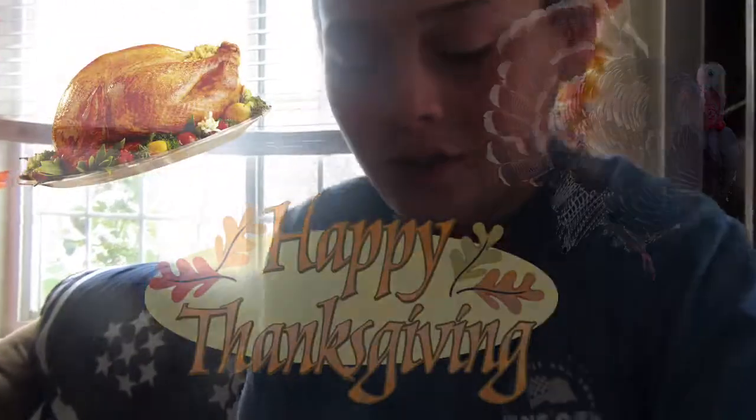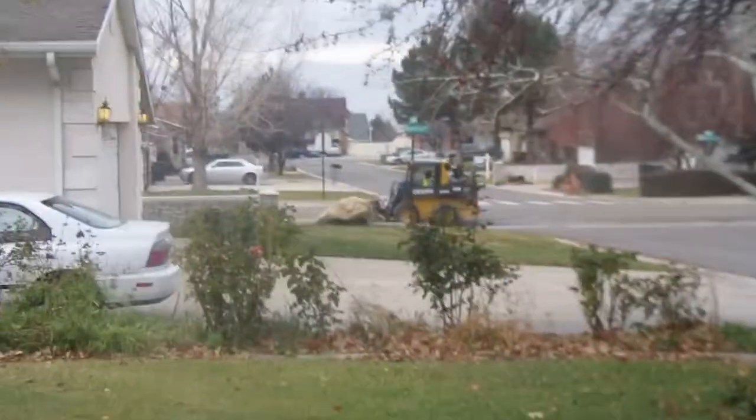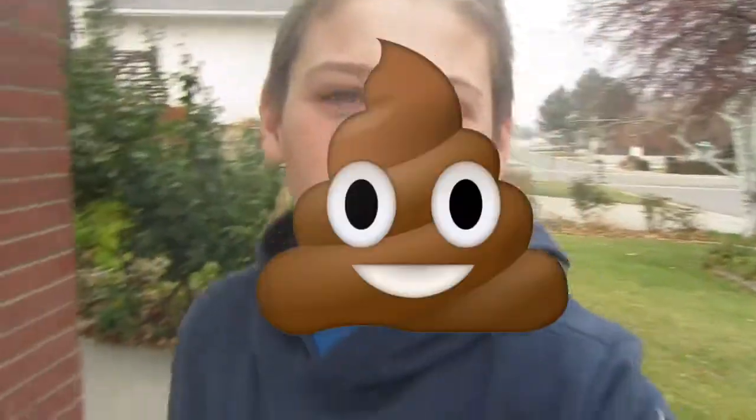Murphy's in the background — he's always in his spot, he always lays on the couch. Anyways guys, this week is Thanksgiving, so happy Thanksgiving if I don't make a video. There's my buddy right there, my boy.